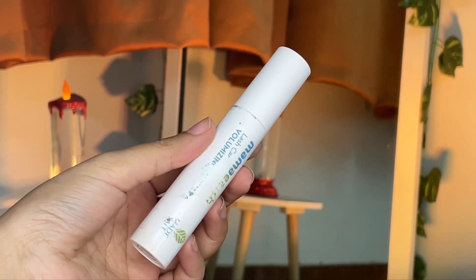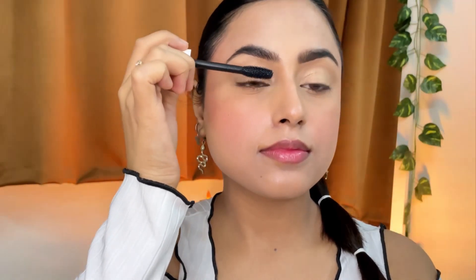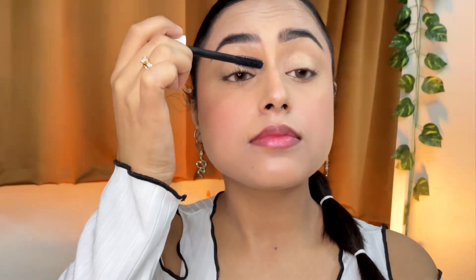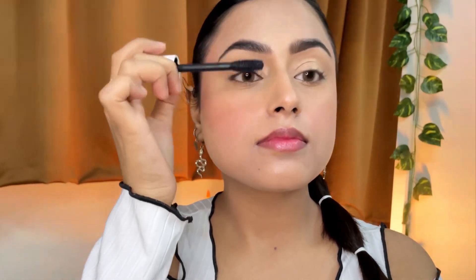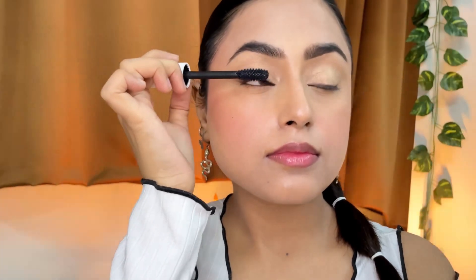Curling my eyelashes with a curler and then using this Mamaearth mascara — you can see from the packaging how many times I've used it. I'm skipping falsies today because this is a no-makeup makeup look, although I absolutely love applying falsies. It does take some time to get a hang of it, but it's amazing.